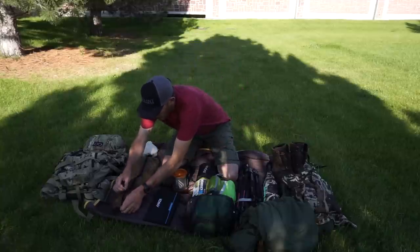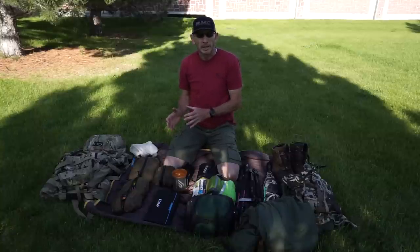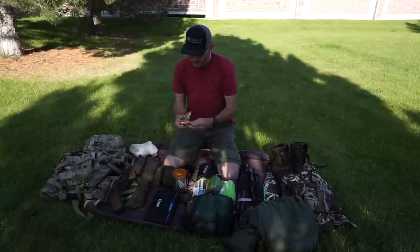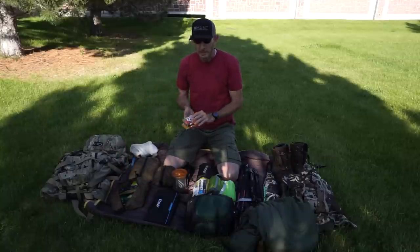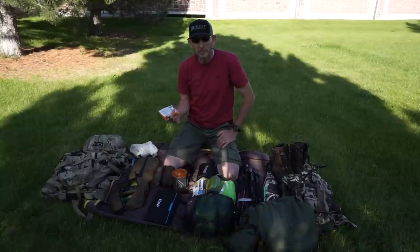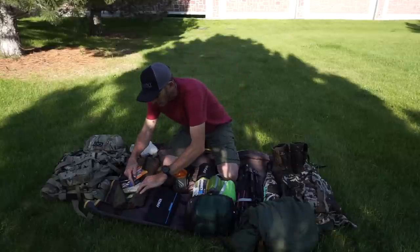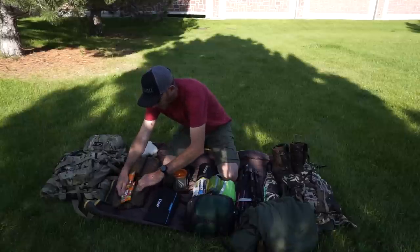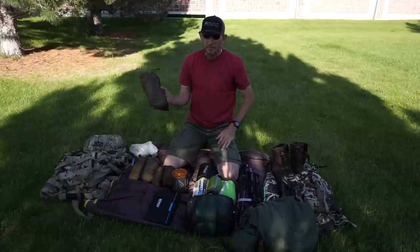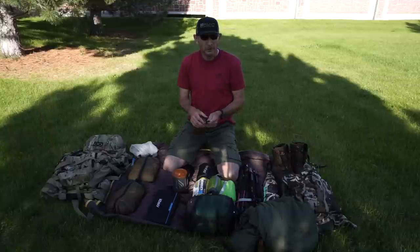Next is my meal kit. I plan out my days — each day gets a meal kit with a Mountain House. I also use a Pro Bar protein bar out of Salt Lake City, the Super Slam variety, with about 12 grams of protein. I keep granola bars, dried fruit, and nuts as well. This setup covers two days and weighs about a pound and a half, so for three days I just double it.